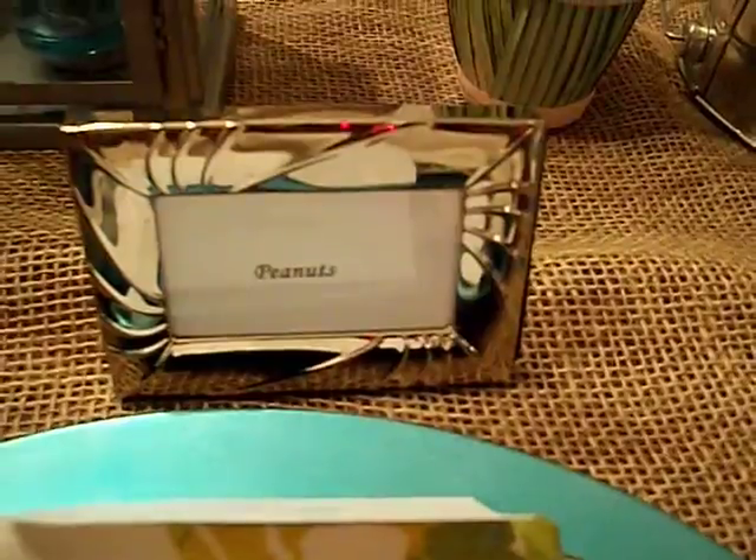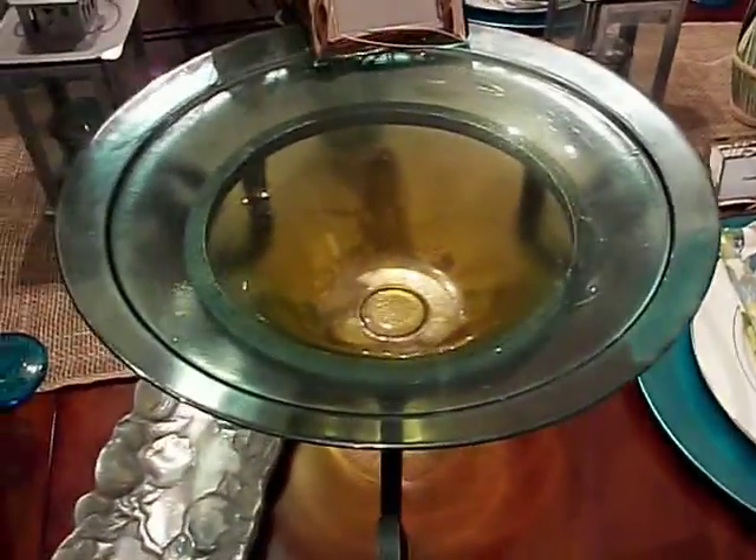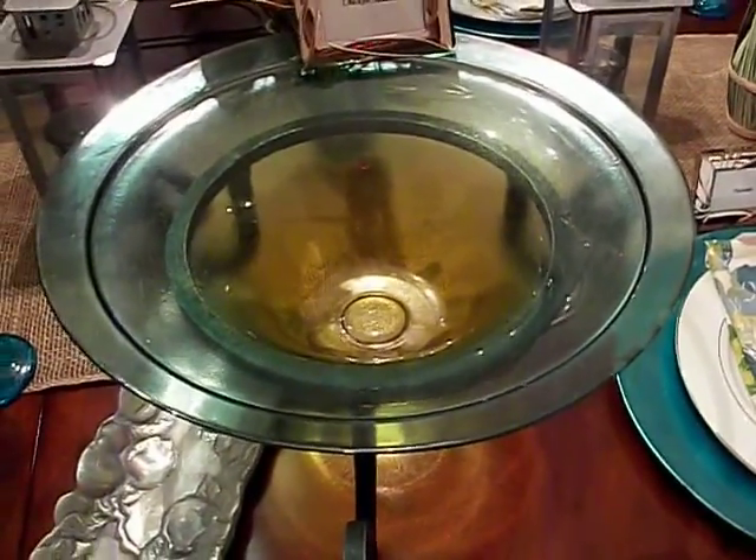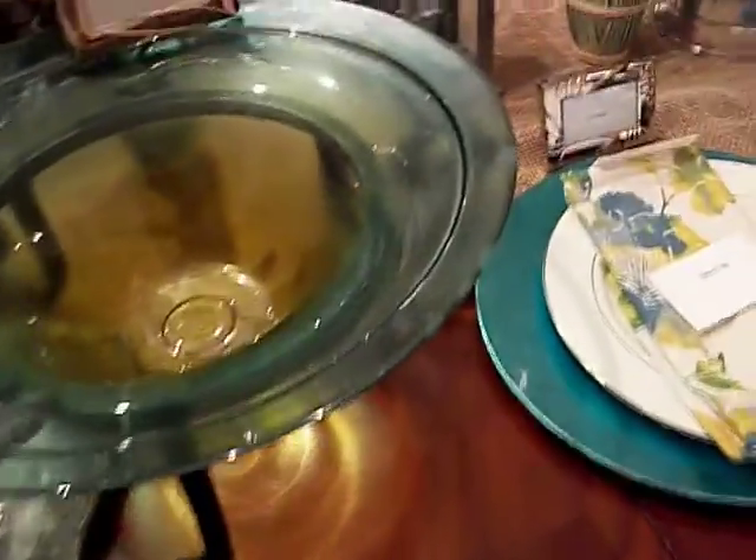I have one here for peanuts. This bowl right here is one I've had like forever — probably about ten years now — and you can see it is on a stand. This bowl will be for my chicken salad.